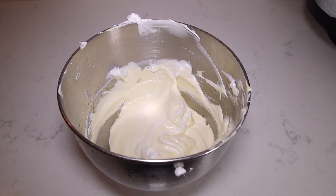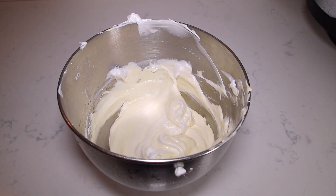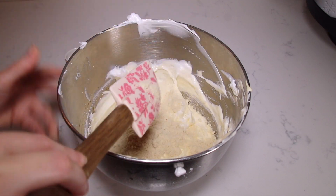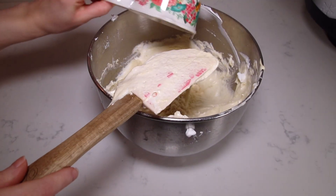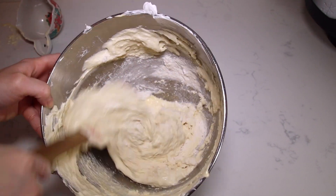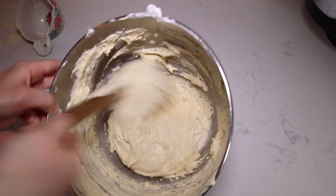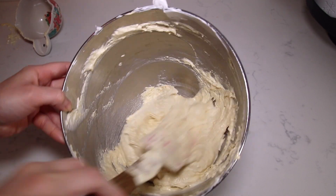This is where the recipe differs a little bit from a sponge cake. I am using one cup of almond flour instead of regular flour. I'll add it in halves and fold it in, then add a quarter cup of Bisquick. The mixture is going to be a little denser than a regular sponge cake. Just mix until you don't see flour on the sides of the bowl.